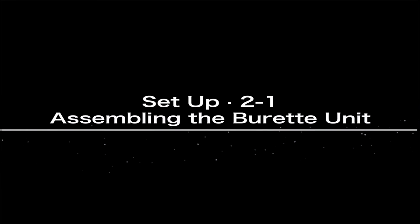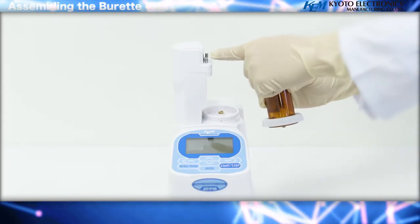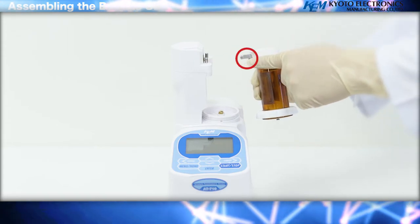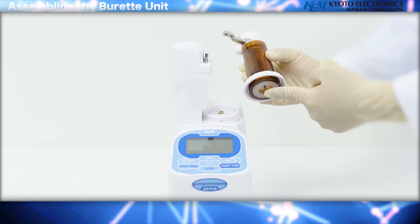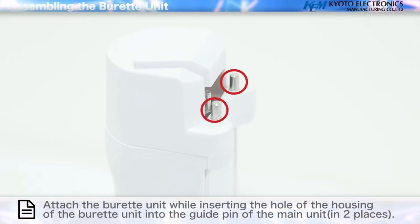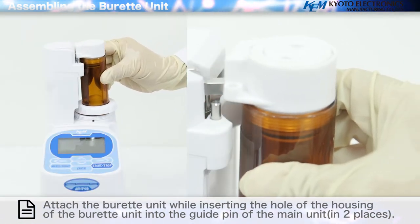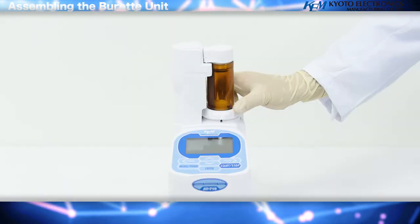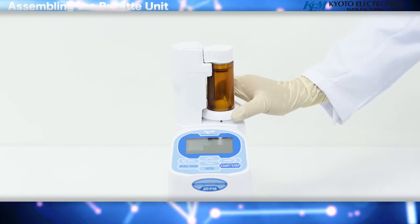Assembling the Burette Unit: slide the Burette Unit from the right and hook the piston pushrod of the Burette Unit to the drive screw of the main unit. If you put the housing on the guide pin of the main unit and slide it, it will be easier to adjust its vertical position. Attach the Burette Unit while inserting the hole of the housing into the guide pin of the main unit in two places, then tighten the retention screw to affix the Burette Unit in place.